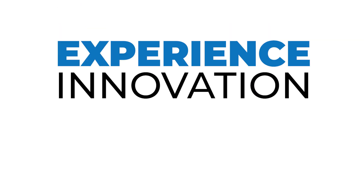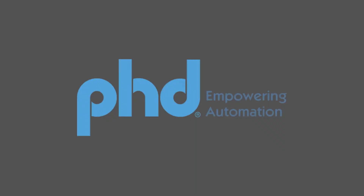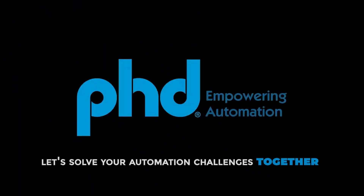Experience innovation, reliability, and efficiency with PHD Inc. Call us today and let's solve your automation challenges together.